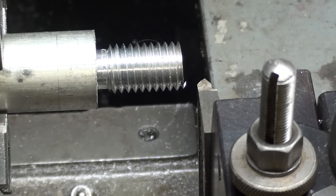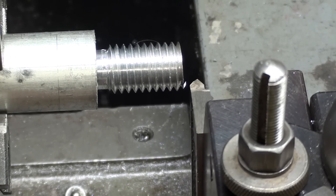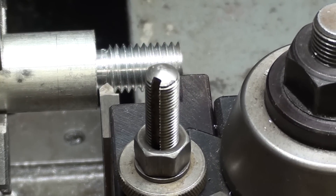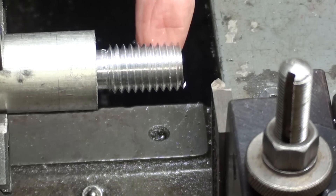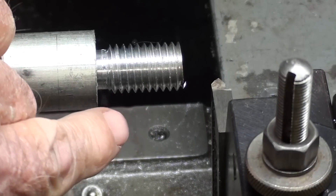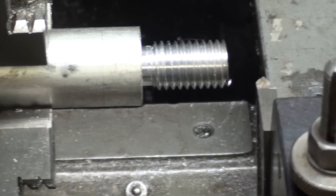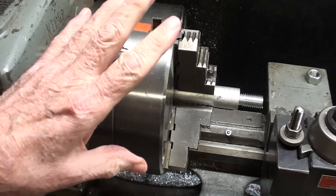I did make a video on that years and years ago, one of my very first videos, and I'll flash that name on the screen right now. Most often when we thread with a single point tool we are going from right to left. Now there are many ways of doing this — some with a boring bar where you are threading on the back side of the work, but we'll be threading on the front side running the machine in reverse. Do not do this if you have a machine where the chuck is held on by a thread.